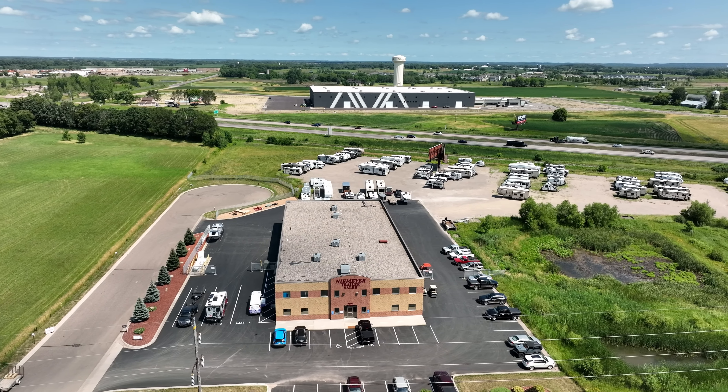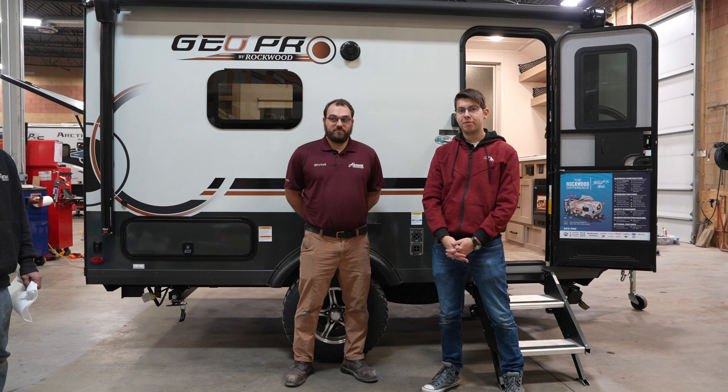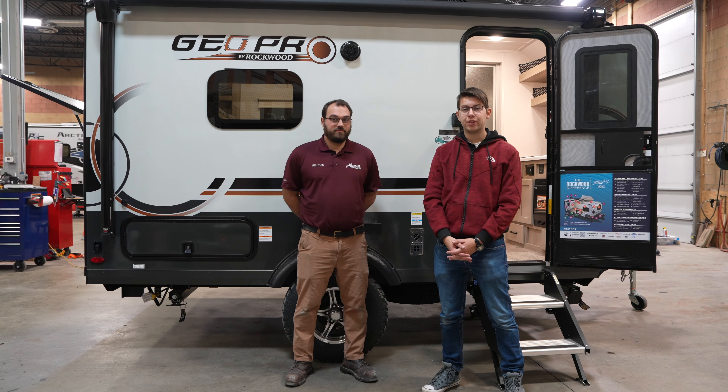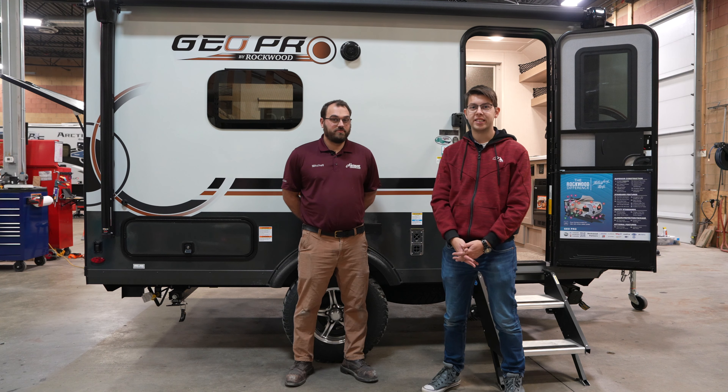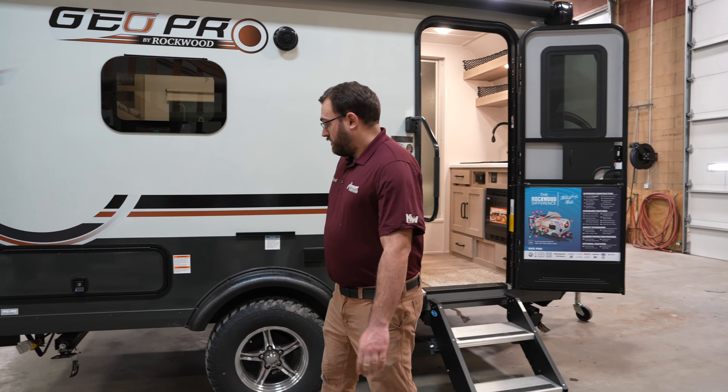Hey guys, it's Matt with the Infinite Explorers, and today we are at Niemeyer's Trailer Sales checking out this Rockwood G15 RD Pull-Behind Camper. We have Mitch here with us — he's going to be giving us a tour. We'll check out the exterior first and then go to the inside.